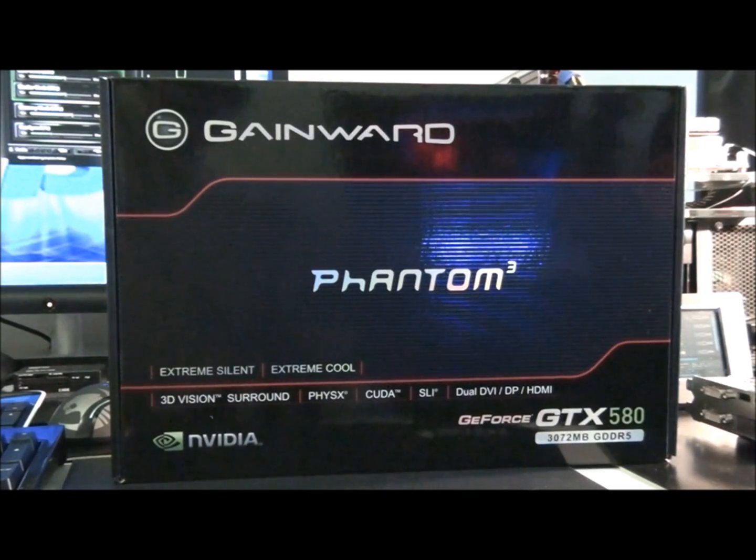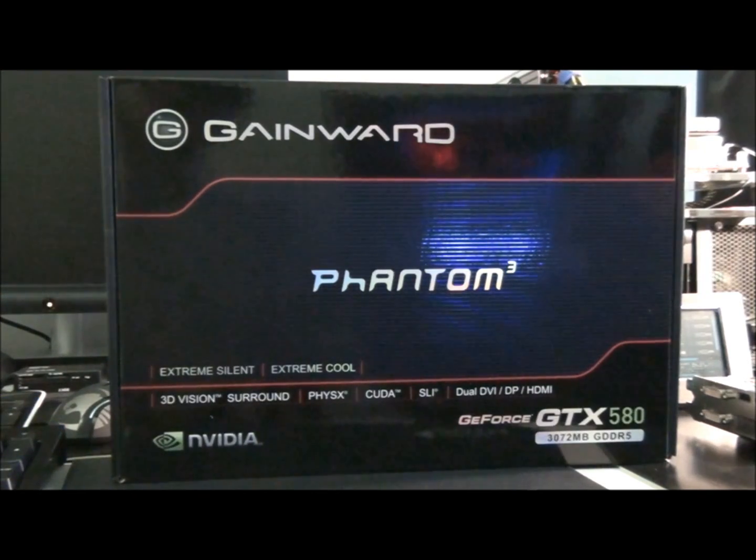Alright guys, the Gainward Phantom 3GB GTX 580. I've been pretty excited about getting my hands on one of these, and at last I have.